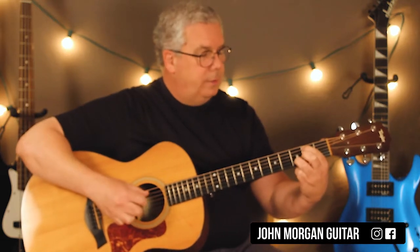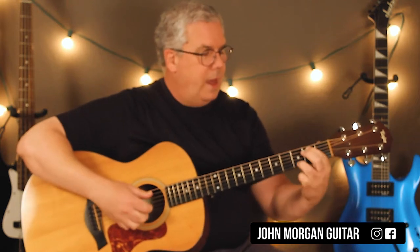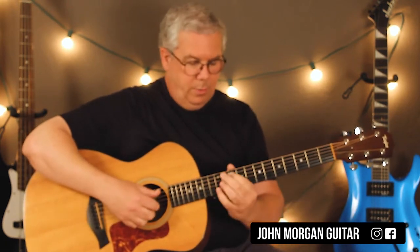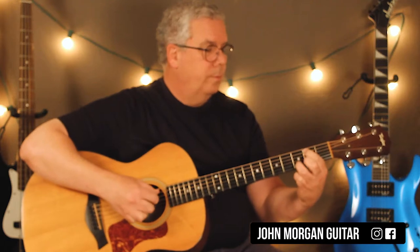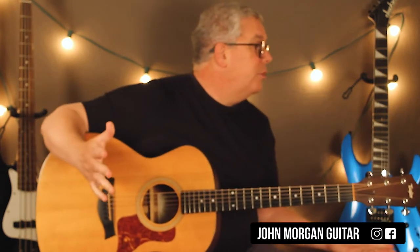I don't try to move that around. This guy — sneak him right in there. He's right there anyway, he's doing nothing. So that's once through.